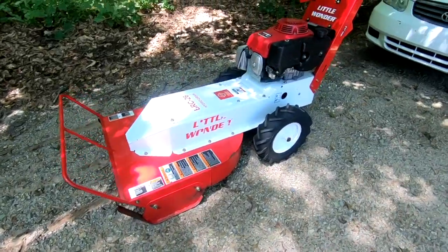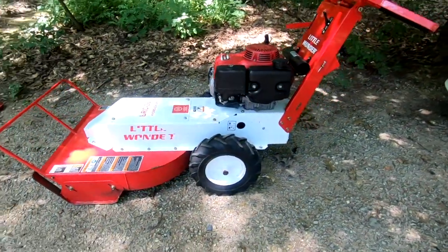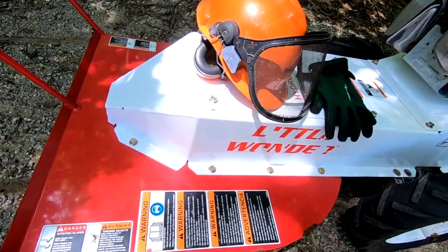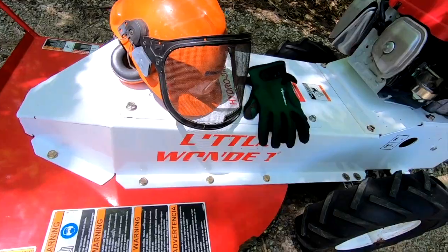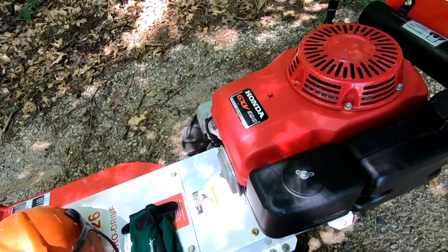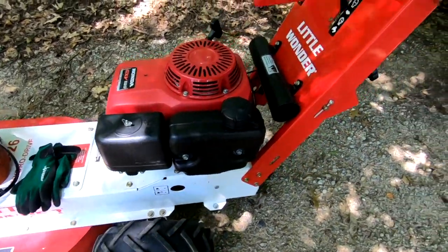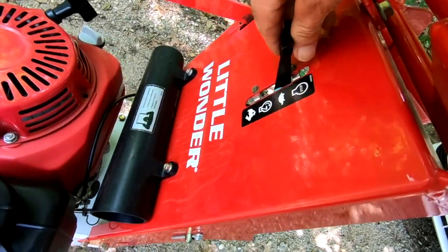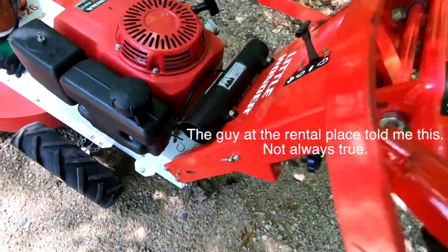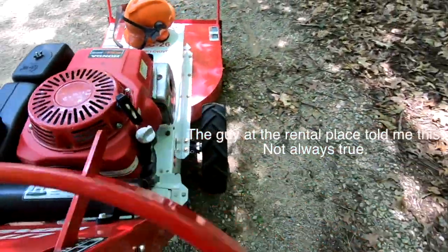I got my pant legs taped up with packaging tape, got my belt on, and hopefully I don't hit any ground nests. We're taking a little wonder out today and I rented this from a local rental company. I've also got my helmet with ear protection, face protection, and my gloves. We've got a Honda GXV 390 overhead valve. To start it, we'll put it in the turtle position, pull the choke out every time even if it's warm, and crank it over.